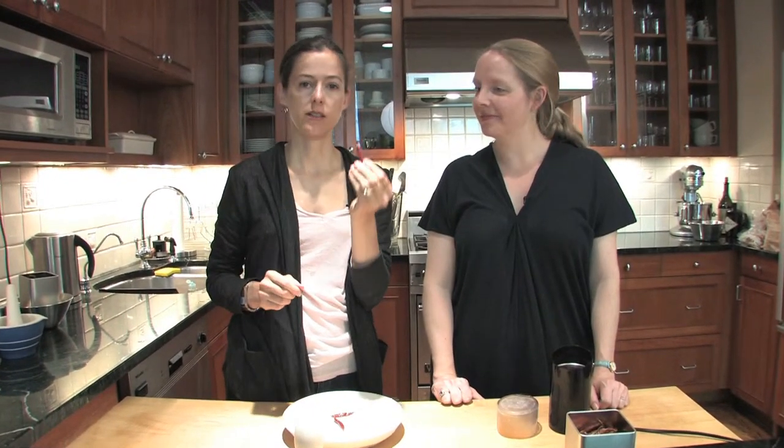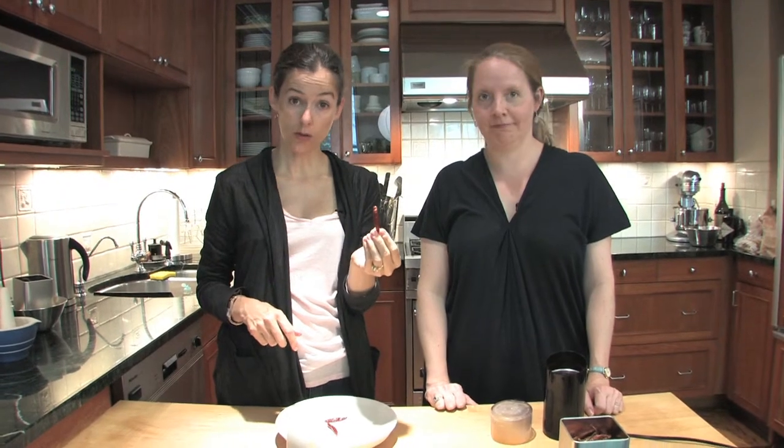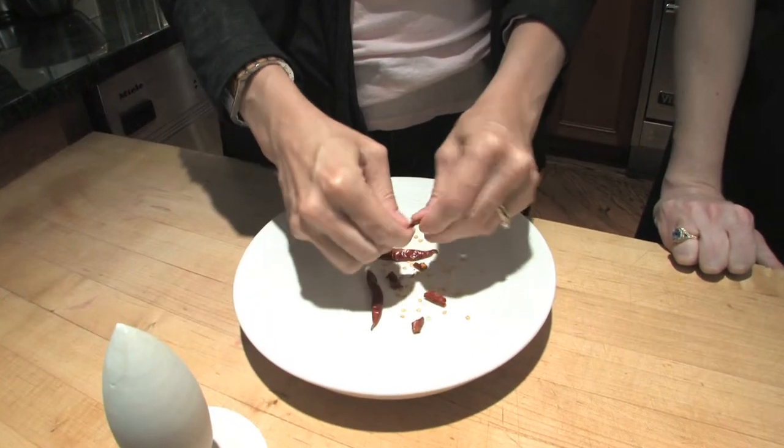We're going to show you how to deal with small dried red chilies. You can use them whole, you can throw them into a broth, or you can break them into pieces if you want a smaller amount.